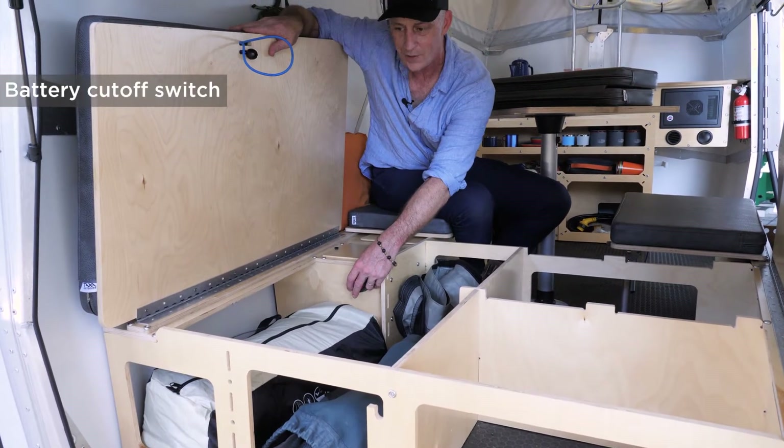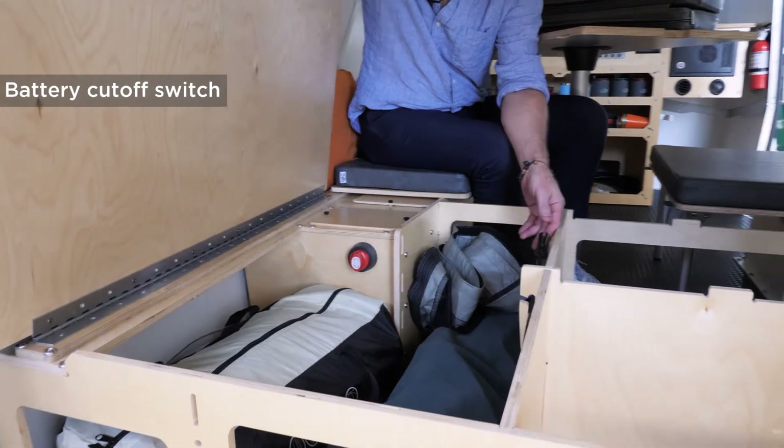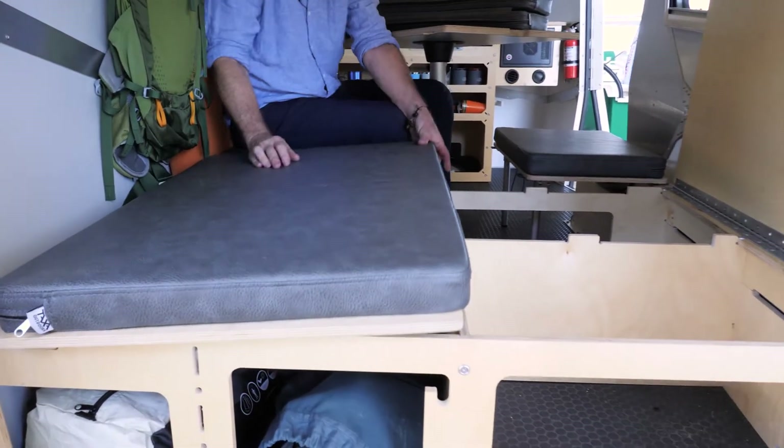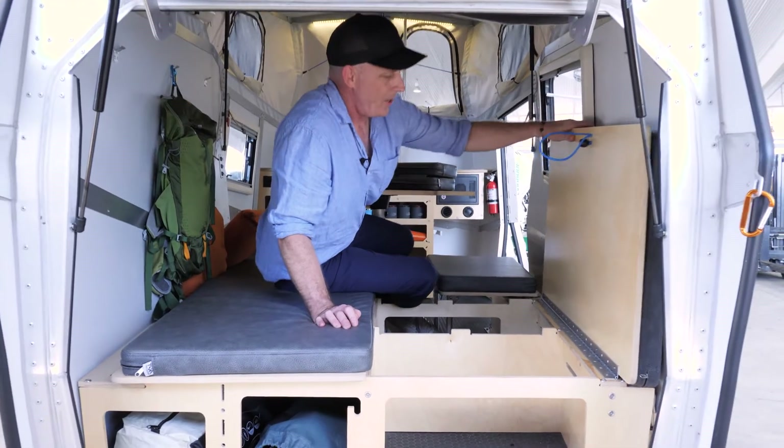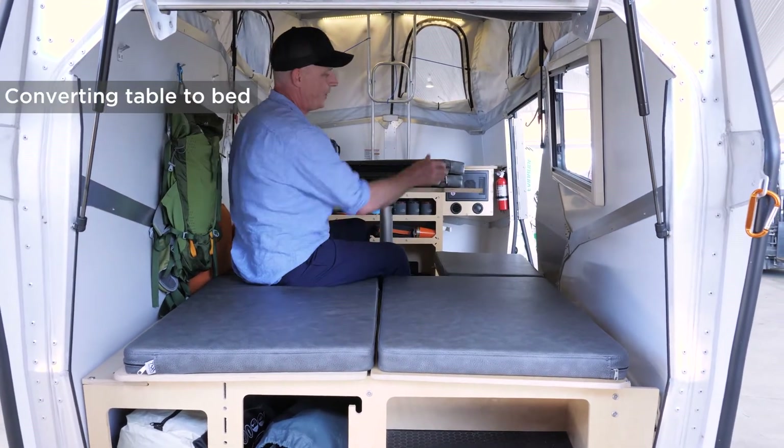Here's a battery cutoff switch for when this thing is in storage. And that's about it. Let's make a bed.